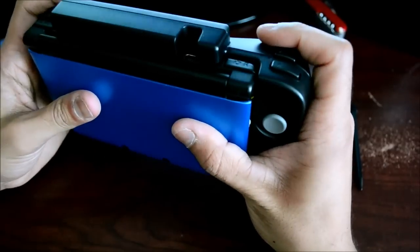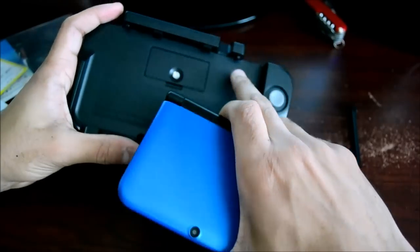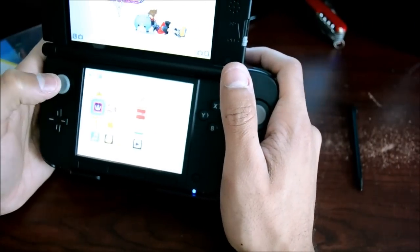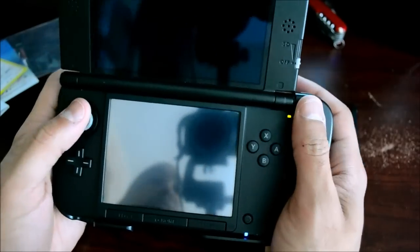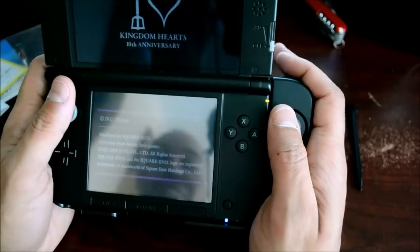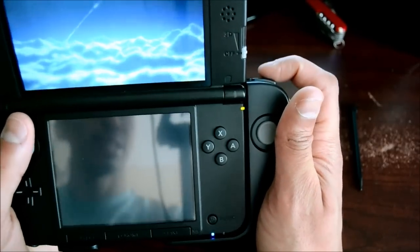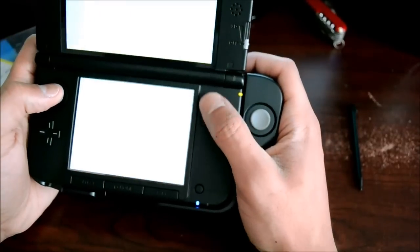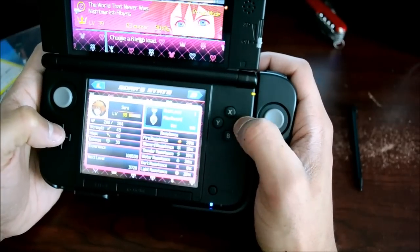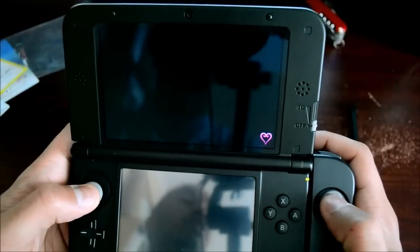Does it click in? I guess so. Is there an on button? It doesn't look like there is. Okay, it's in there snug. So I'll jump into Kingdom Hearts. This actually feels a lot better than I thought — it's super comfortable. On the back we have access to our L and R buttons, with an extended R, as well as two additional triggers. That's great.